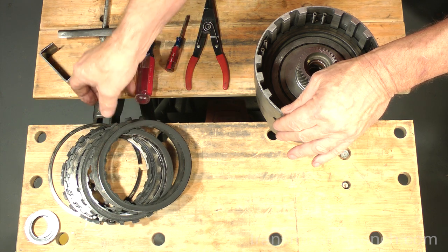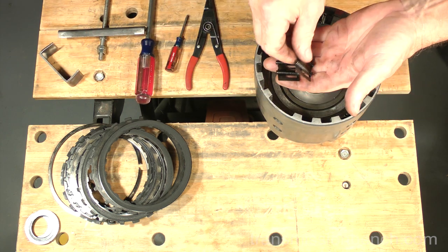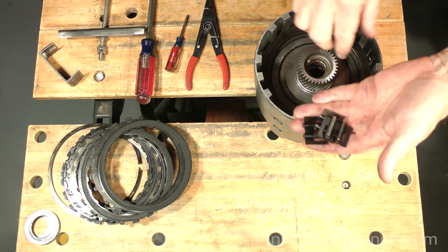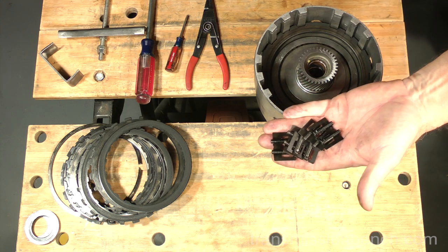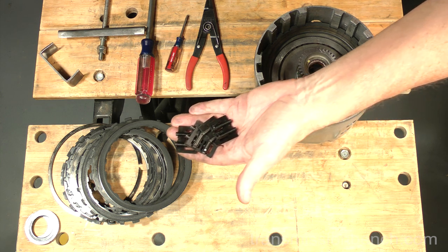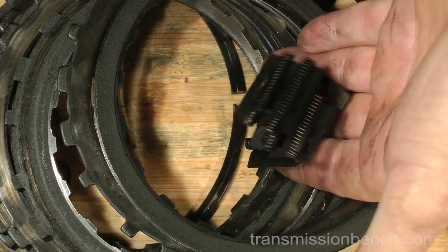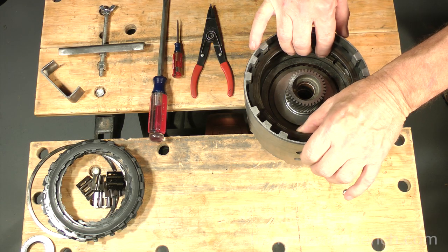Turn the pack over, set it down on top of the snap ring, and keep the parts in the same order as they were removed. Remove the 5 load release spring assemblies. Set them aside. Remove the 3-4 apply plate.